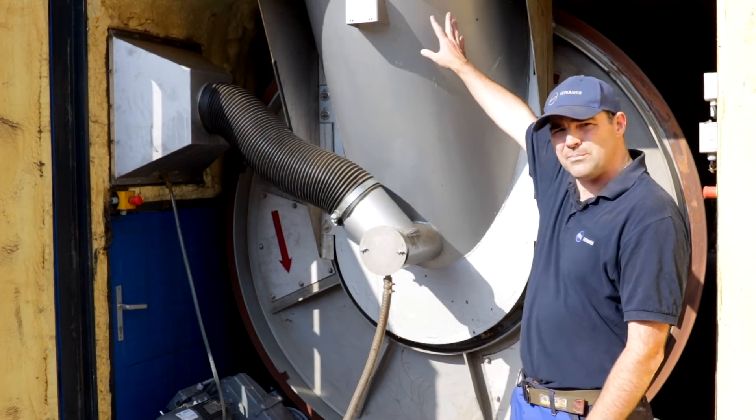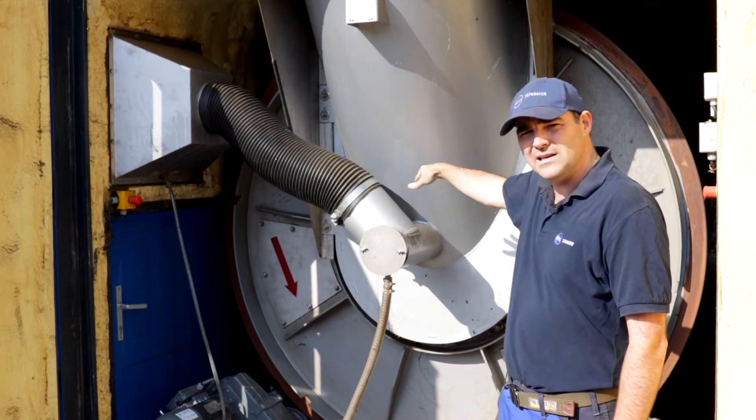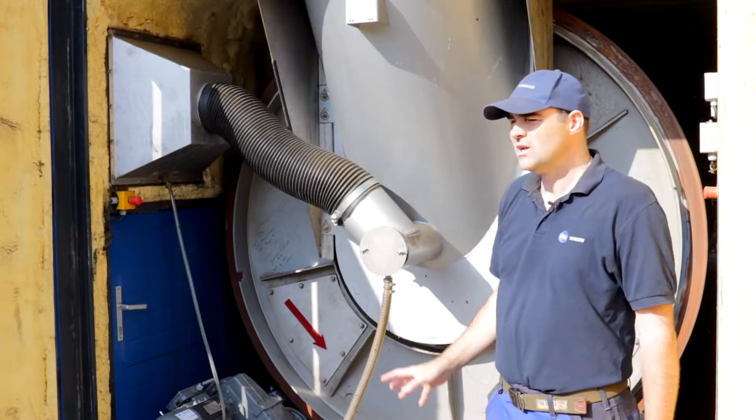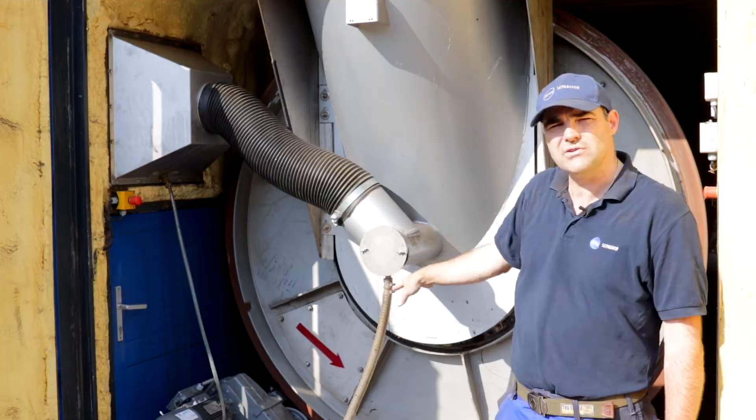The separated solids from the separator fall down this chute through our door system and into the drum itself, and work forward towards the front of the drum with the rotation of the drum. The drum is currently set at 30 hertz, which gives us approximately two and a half minutes per revolution of the drum.